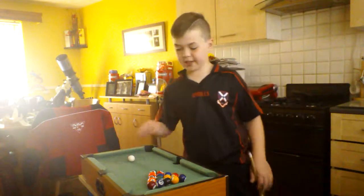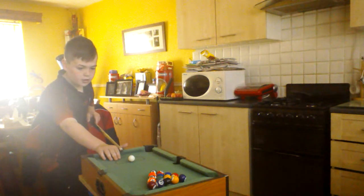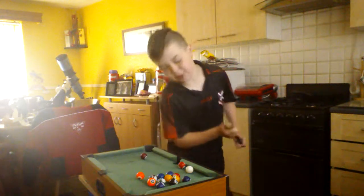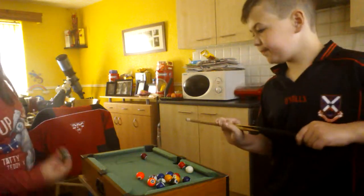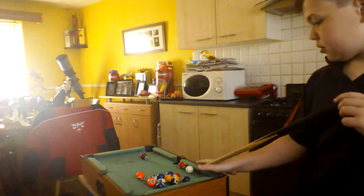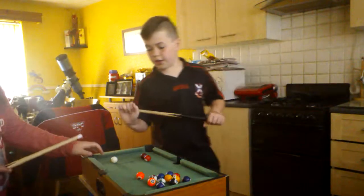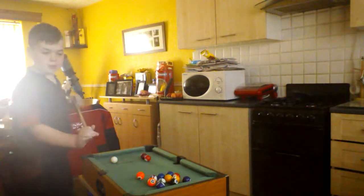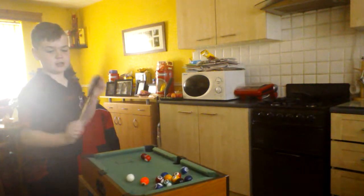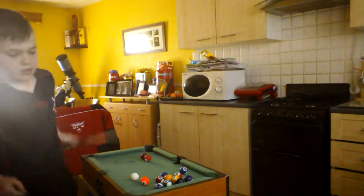And now I'll show you how to break. So as you can see I put it on there — it went into a pocket and had a couple of spots. Now if you want to check the ball and try to hit one in, you kind of hold your cue like that. And that checked it and put it in, but it was the wrong one.